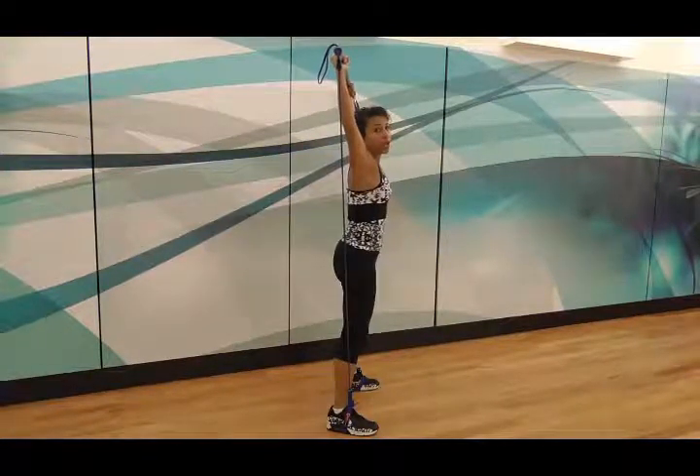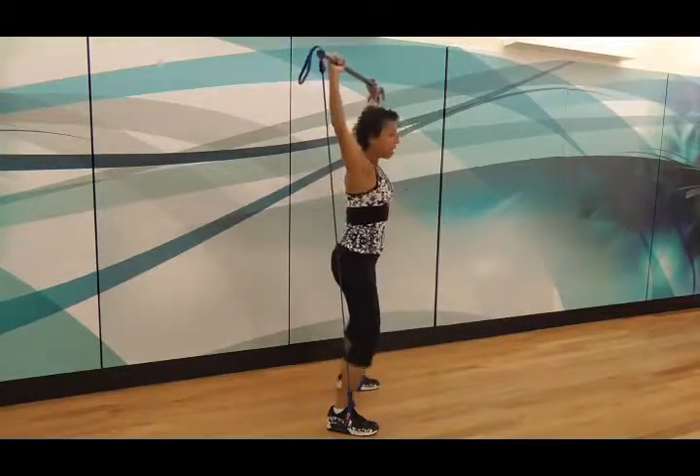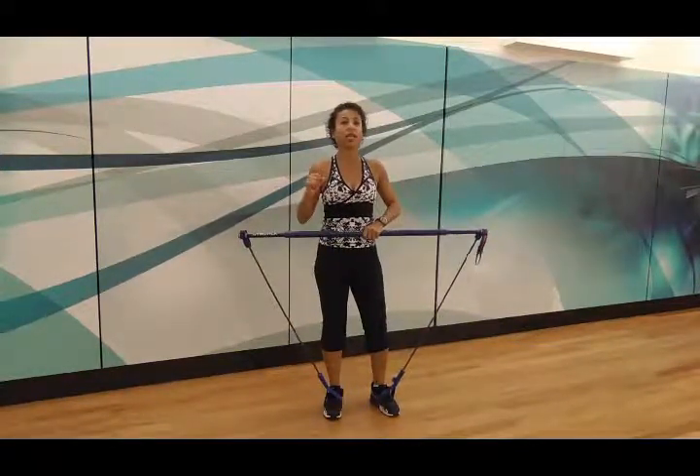Straight down, straight up. Straight down, straight up. After that, give your shoulders a break because they tend to have to work a little bit with that exercise.